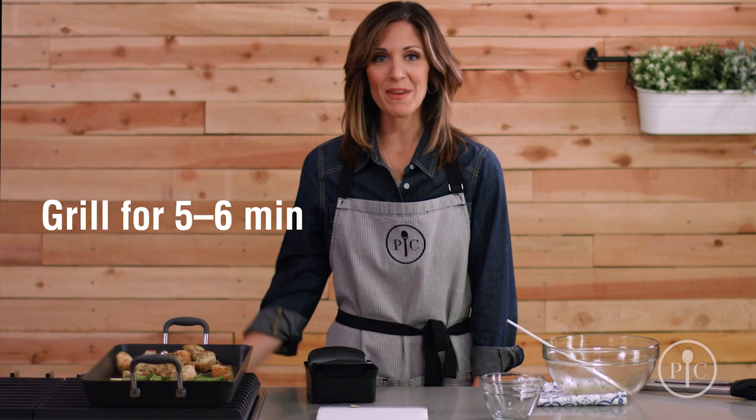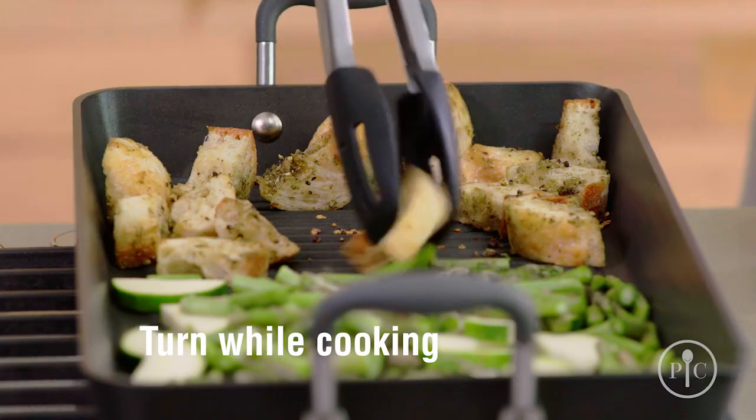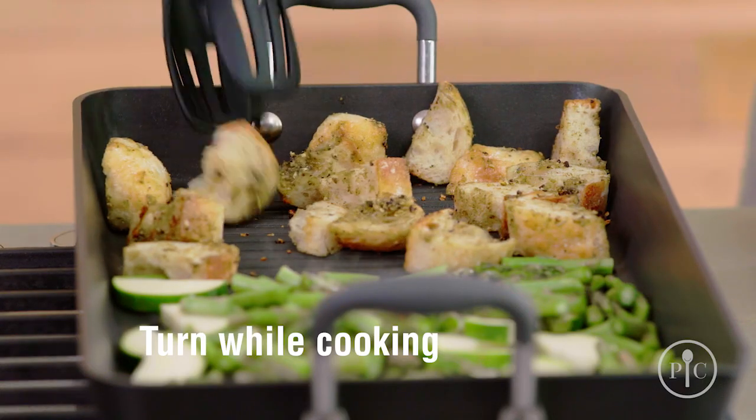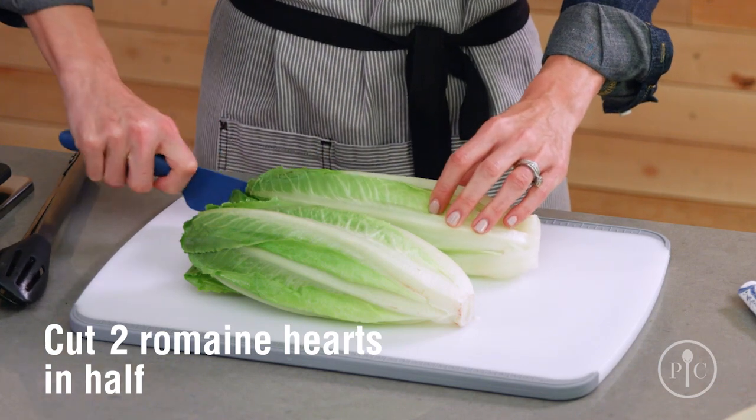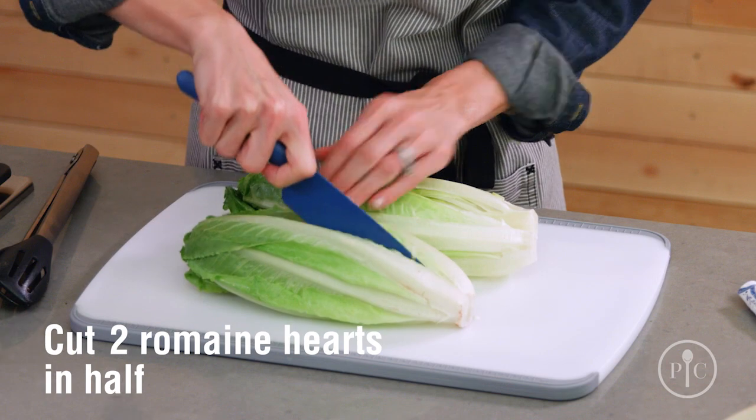Grill for five to six minutes or until grill marks appear and the bread is toasted. You want to turn the bread and vegetables a few times as they cook. We're gonna cut two of the romaine hearts in half lengthwise, keeping the root end intact so that the lettuce stays together.